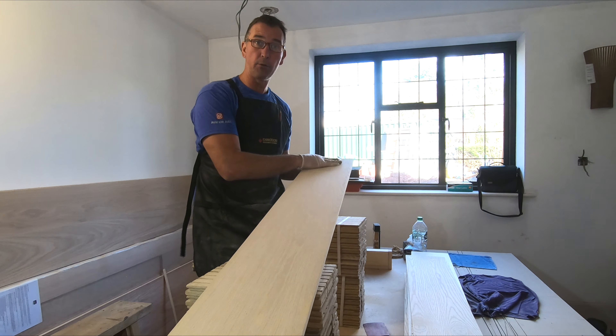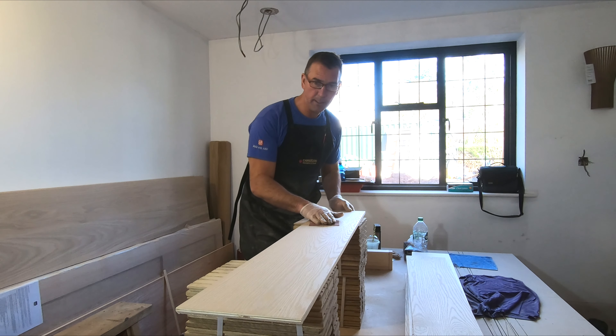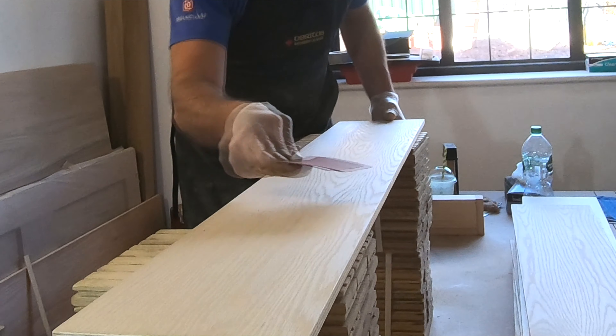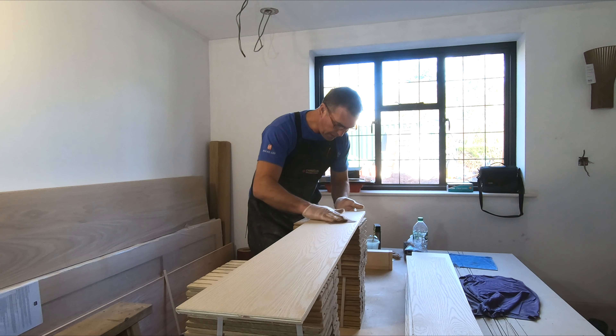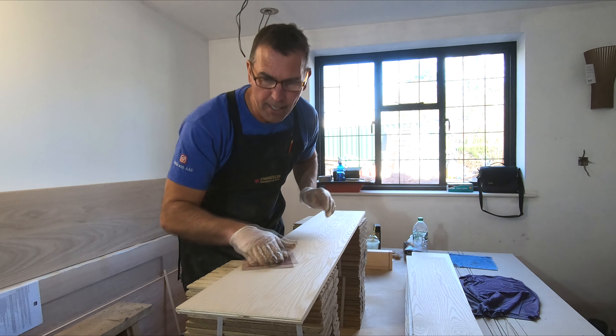They're all the same principle — you have to make sure you sand it really, really well. With any wood product, always make sure you sand with the grain. You never sand across the grain because you'll end up leaving loads of little marks and scratches. Always make sure you sand with the grain, and make sure you get all imperfections off with a very fine paper.